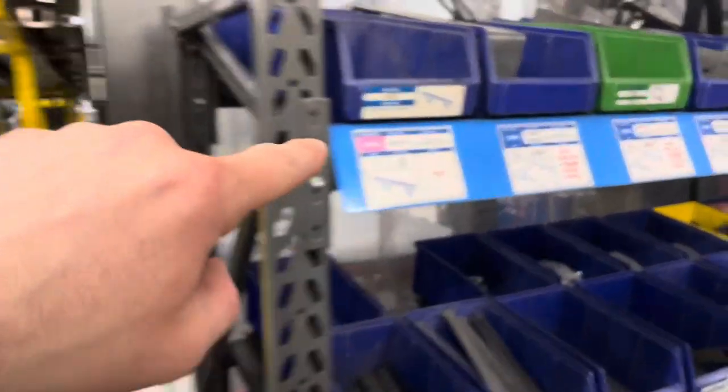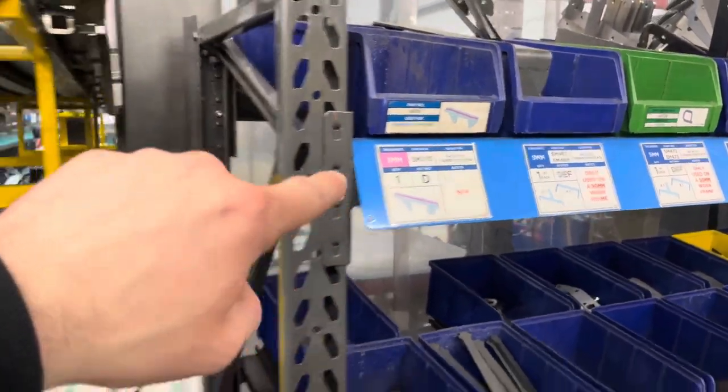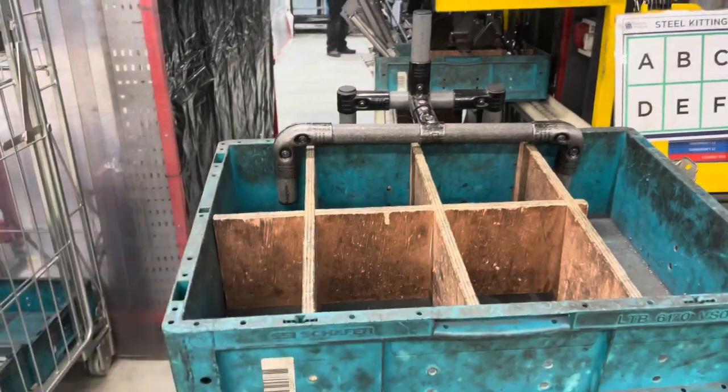Now Keenan knows exactly where each part goes. For example, a part labelled D goes into compartment D, which makes it much easier for the next person in the line.